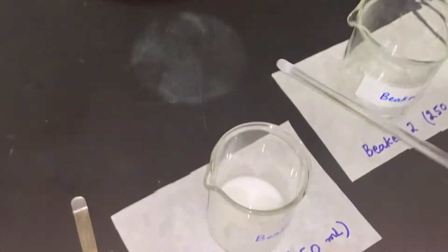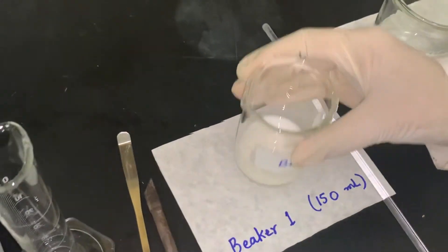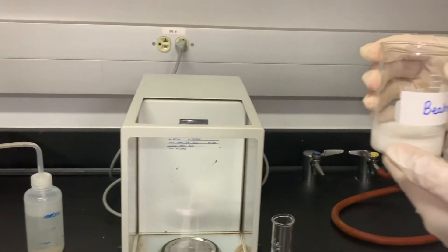After stirring for one or two minutes, I'm going to separate the solid from the liquid. For this, I'm going to do the gravity filtration.